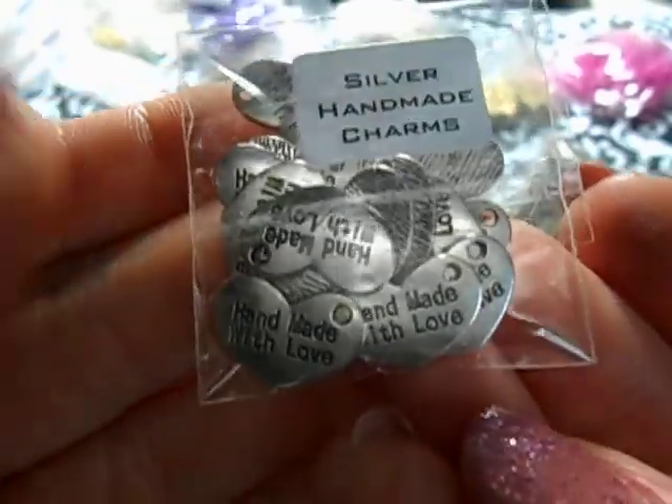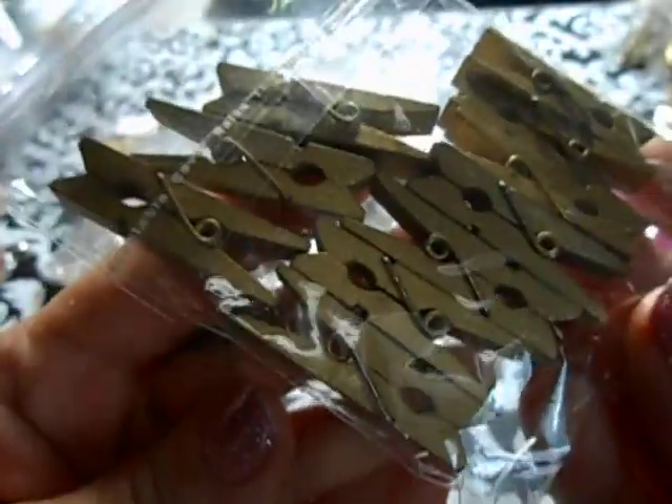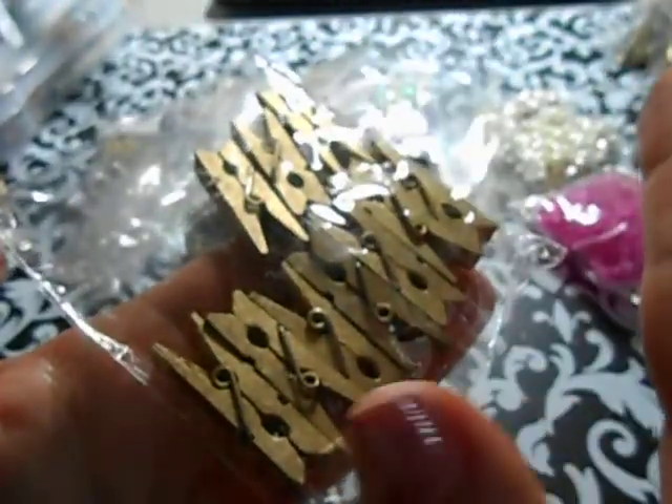These cute little 'handmade with love' pieces - you know, you guys all have to have something like that in your stash. So this is all the stuff that I used in my design team projects. I made embellishments - I did not do jewelry, I did embellishments. These are the gold clothespins. I love them because they're already gold; you don't need to paint them.